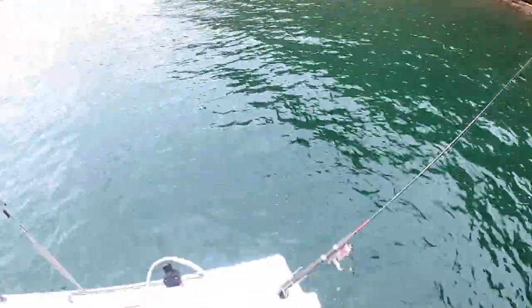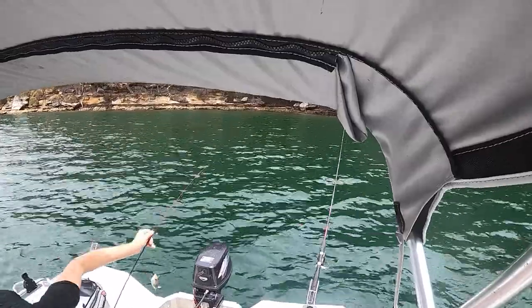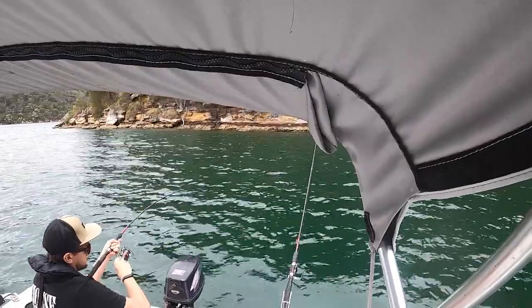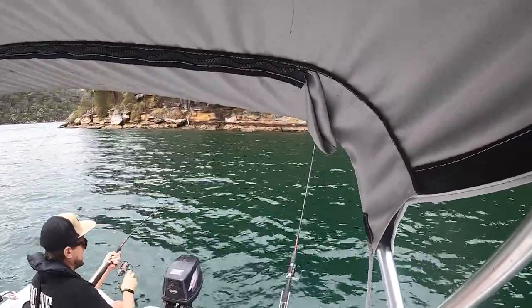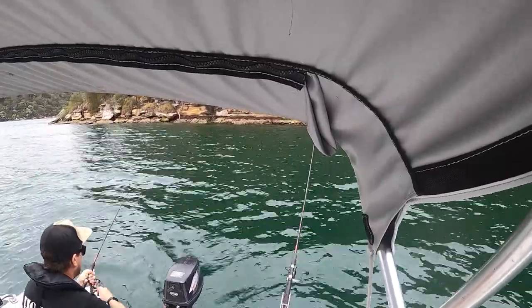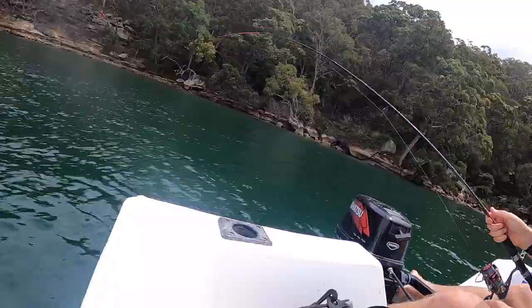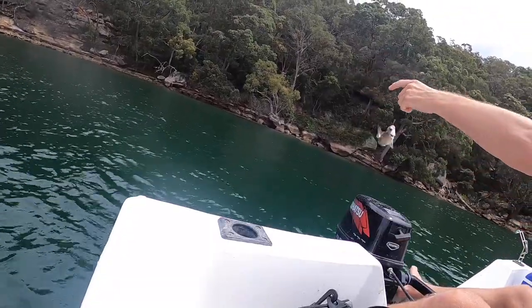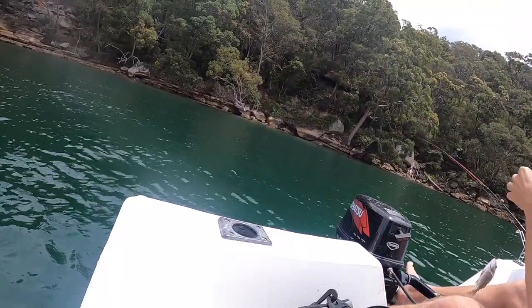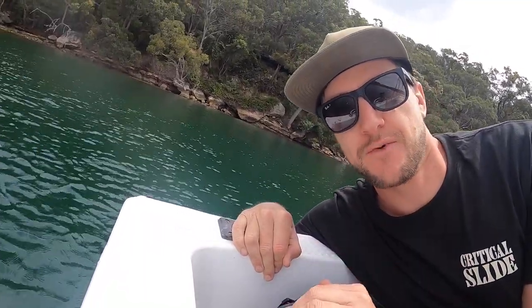Slowly getting bigger — snapper number three, that's a better one. Bigger hooks, pilchard, snappers is the way to go.